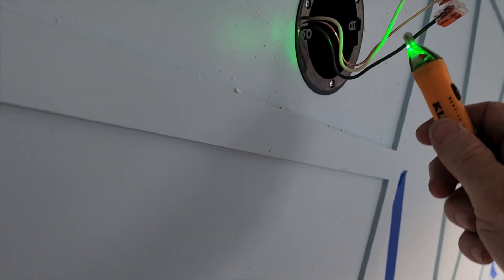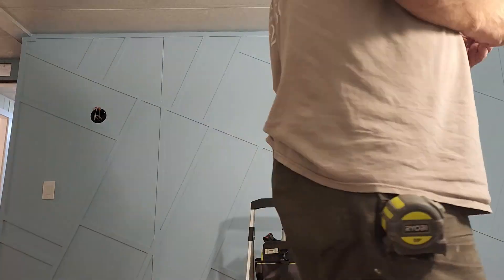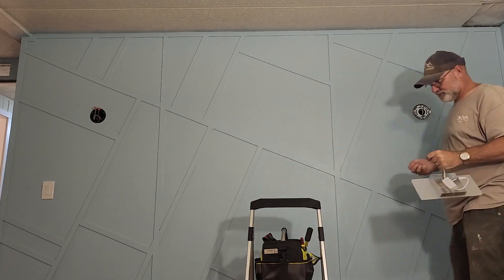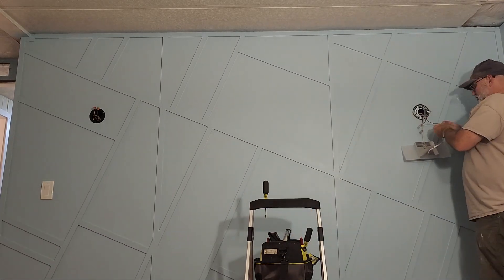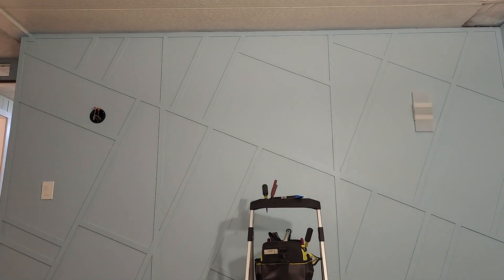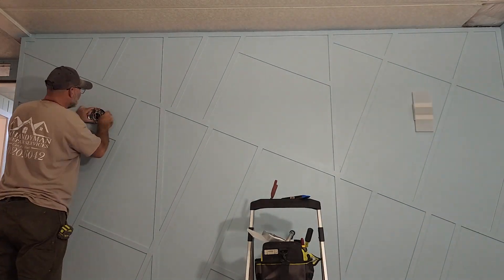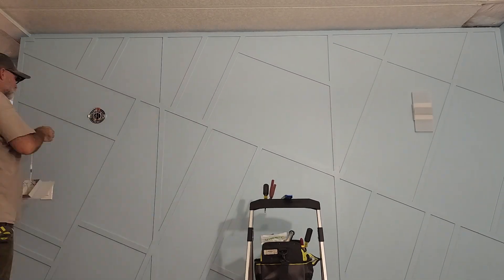Switch off — no power. Switch on — let's walk over and check. Now we just need the light fixtures to confirm everything works.